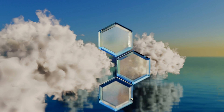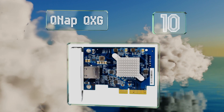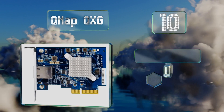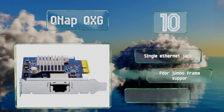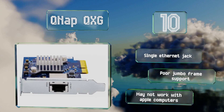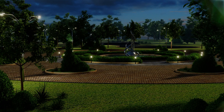Starting off our list at number 10, geared toward low profile cases as well as specialized drive arrays, the QNAP QXG takes up very little space and comes with a pre-installed half-high bracket. It's a touch cheaper than many others and is backward compatible with N-Base-T speeds. It's equipped with a single ethernet jack; however, it offers poor jumbo frame support and may not work with Apple computers.